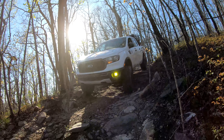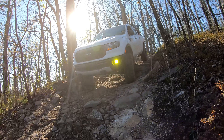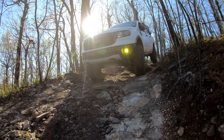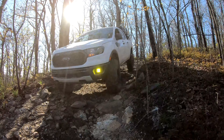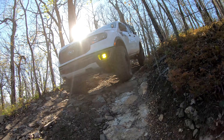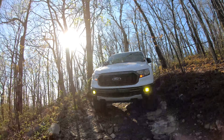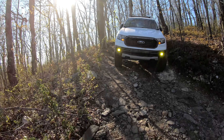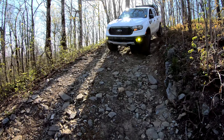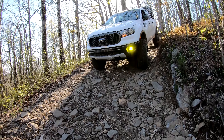Cut a driver. All right, keep it forward. Clearance is good. All right, back tires on the second to last step. Just let it roll down. All right. You're down. You're good. There you go.